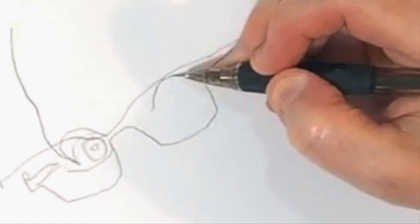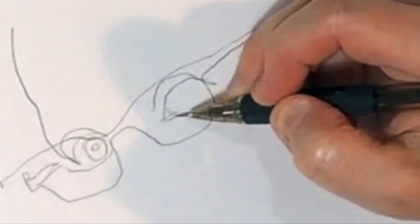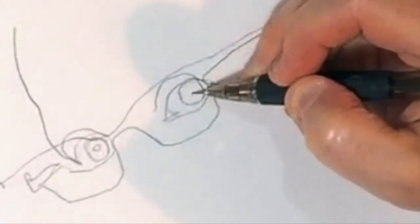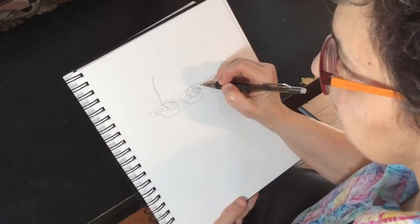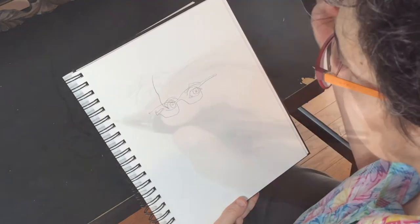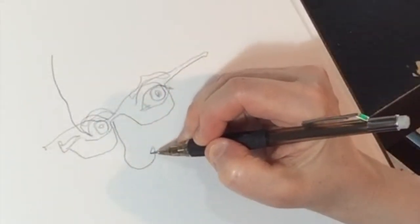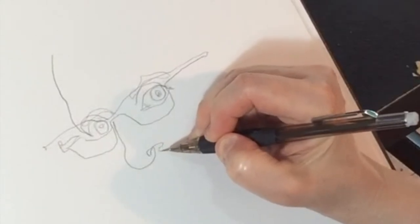When your line reaches a dead end, stop drawing, look at the paper, and reposition your pencil at a new point. Wait again until you feel like your pencil is touching the subject. Then move your eye and pencil together. Continue in this way until you've drawn all the edges you can see.